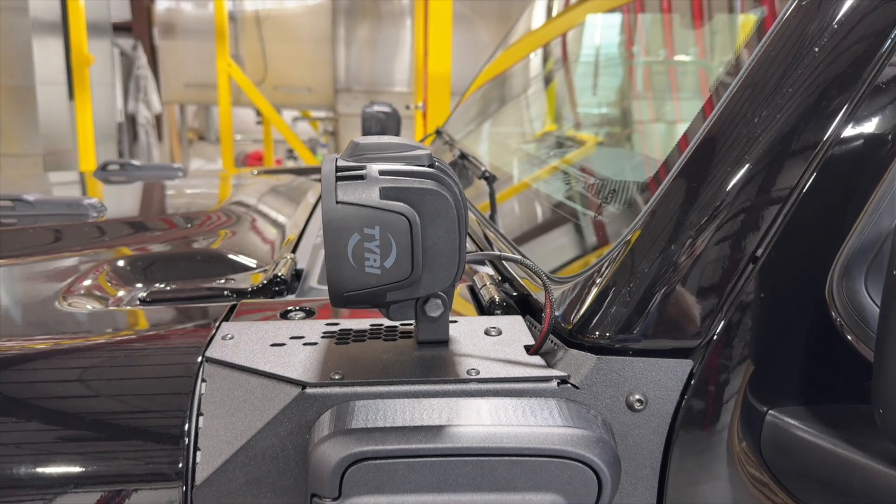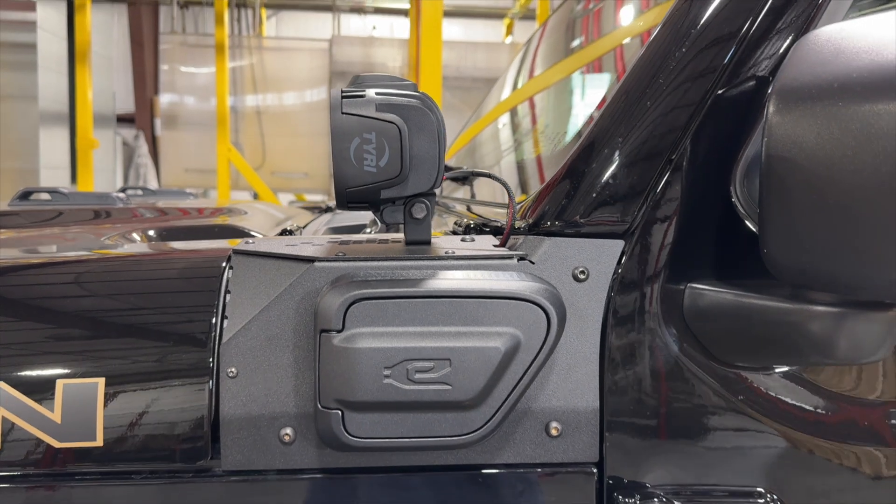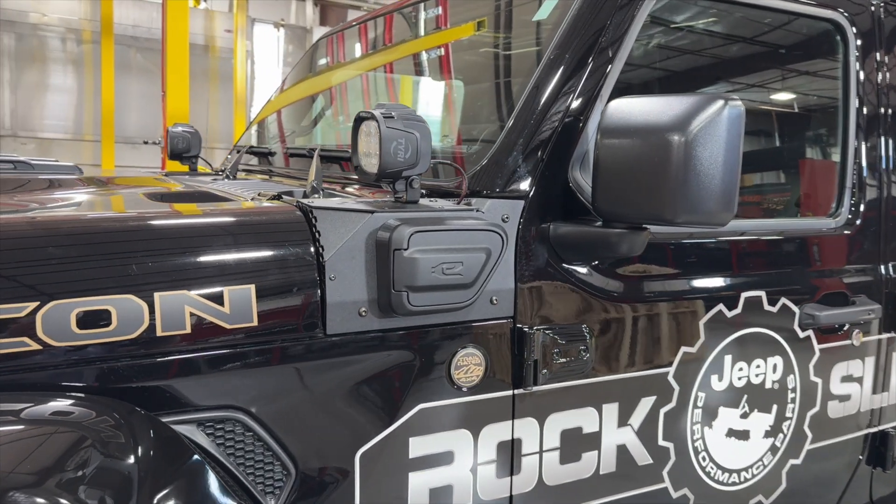Built from 11 gauge steel and powder coated black using our multi-point process, the styling and four-piece assembly presents a great opportunity to the customer to color match their vehicle.